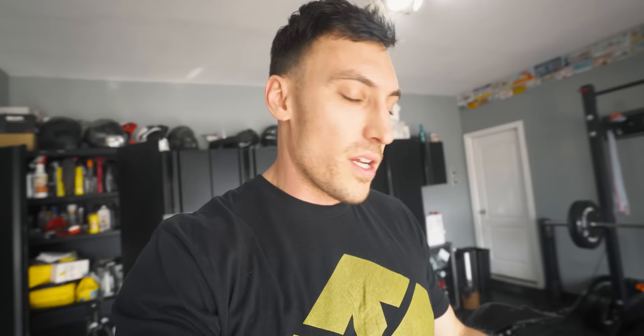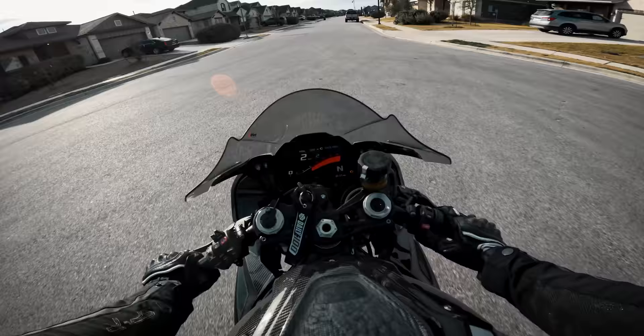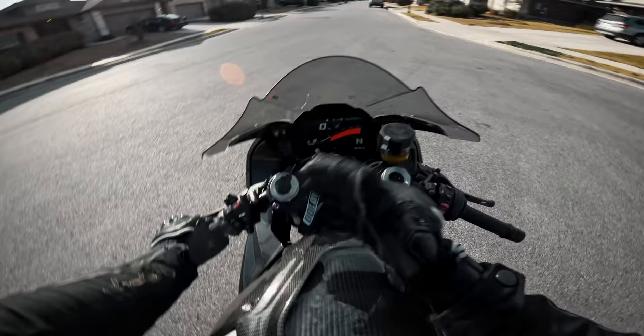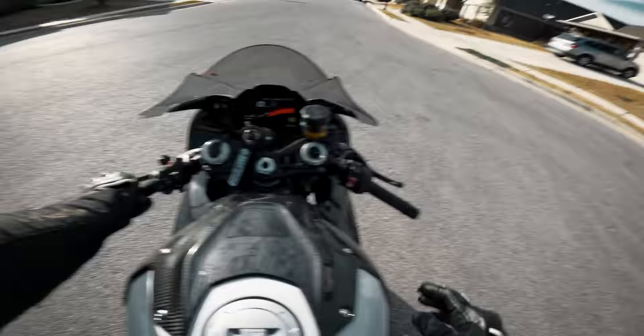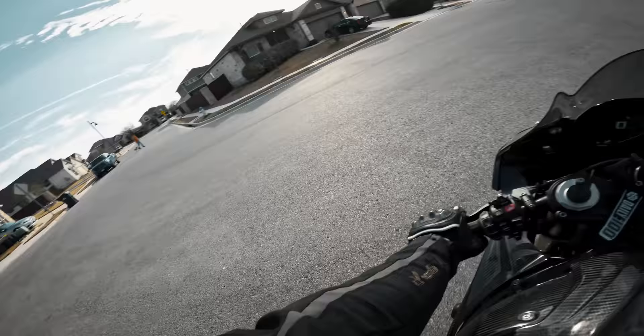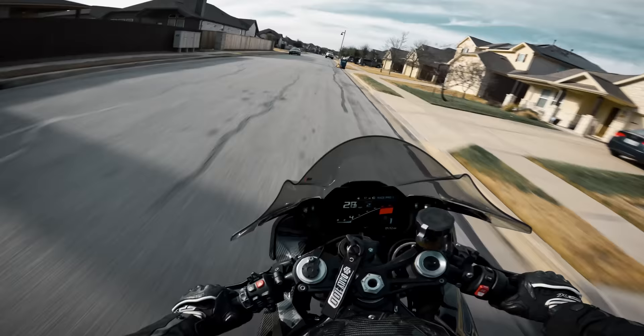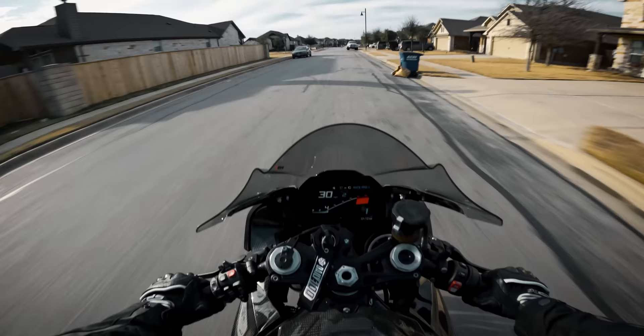Got the bike all put back together and I've got the new stage 2 flash on here. They sent me two of them — one is for pump gas and one is for E85. Let's go ahead and test out this first startup. We got a low, consistent idle. Normally on stage 1 it was a little bit higher and then after the bike warmed up it would drop down. This is a perfect startup — I hadn't started the bike in a couple weeks. It's definitely louder at lower RPM — that's what those flappers are for. They have them closed at lower RPM to be quieter.